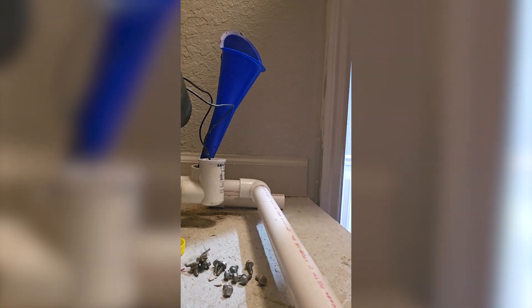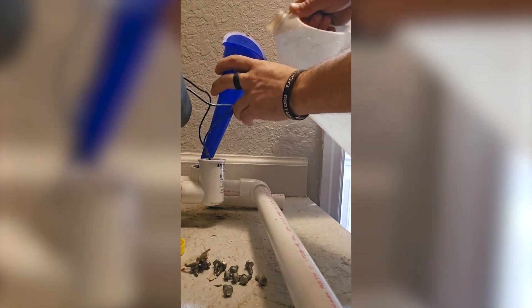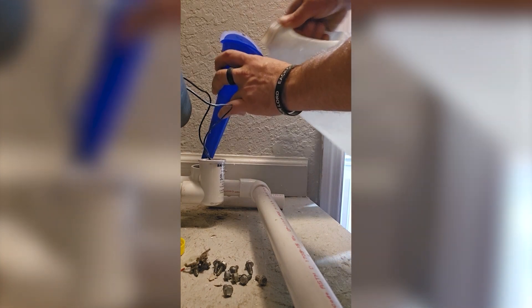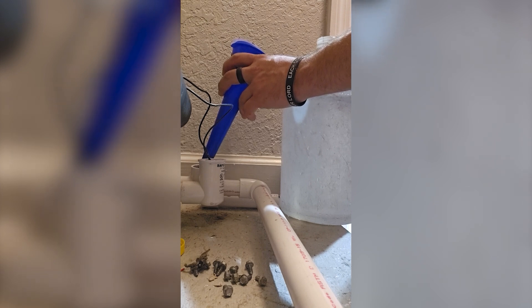Now for some lovely footage of me refilling the trap. You can do it from the outside too. I like to do it from the inside where possible. Pour slow and make sure you give it a chance to burp and get rid of any air bubbles. That way you don't accidentally cause a problem. If you have an air trap in there, it won't drain right.